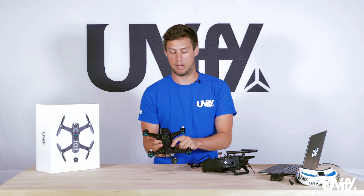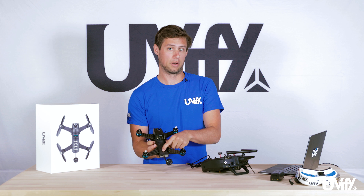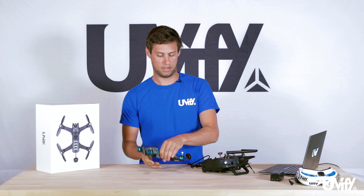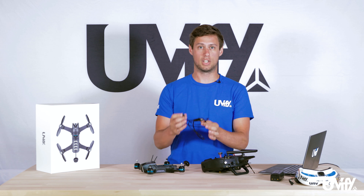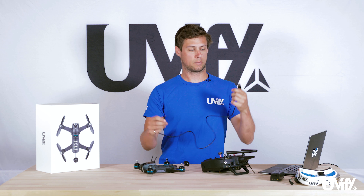On the Draco there is the bind button at the back. This is done by simply pressing the button for an initial binding. We won't do that right now, but first we need the micro USB cable to standard USB that was included.